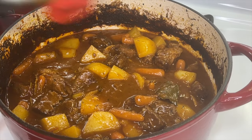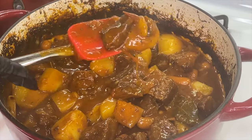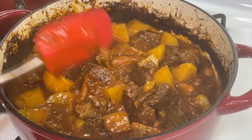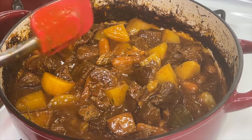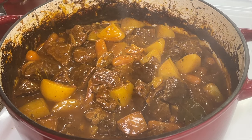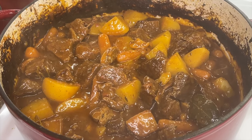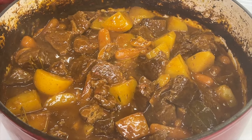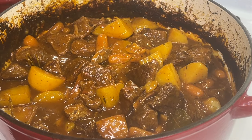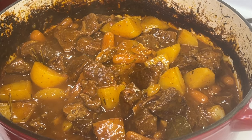Let's check on our beef stew. Wow, check it out — the gravy is nice and thick and beautiful, the meat is tender, and the potatoes are tender. We're done! We're going to serve this up with some white rice. Definitely give this recipe a try — I can guarantee you're going to fall in love with it because it's that delicious. As always, I'm your girl Cooking with Tammy, and I'll catch you in the next video. Bye guys!